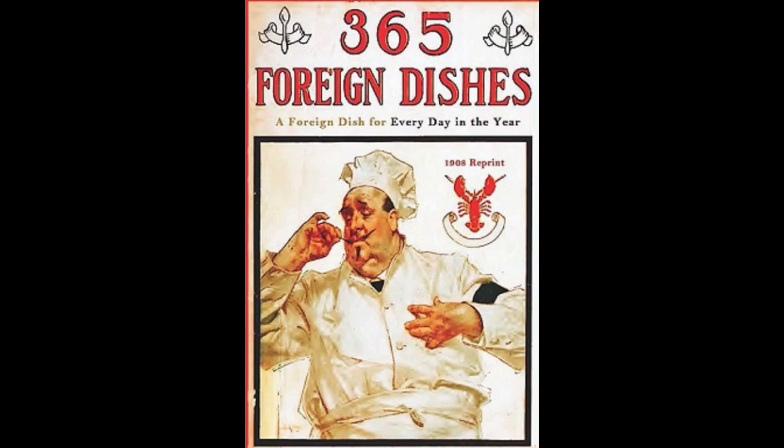23. Chicken à la Tartare. Season and stew two spring chickens with one onion, some capers, parsley, one bay leaf, and two sprigs of thyme chopped fine, until tender. Remove the chickens. Add one tablespoonful of minced pickles, one teaspoonful of made mustard, one teaspoonful of tarragon, and half a cup of mayonnaise sauce. Let boil up and pour over the chickens. Serve with boiled rice.